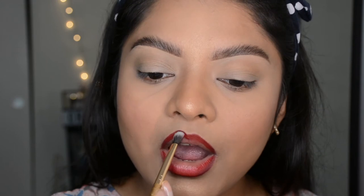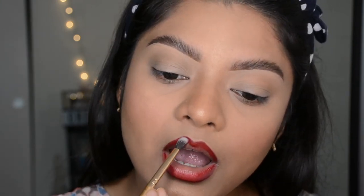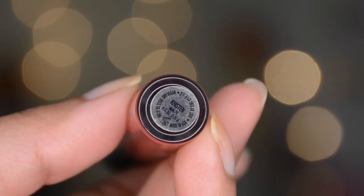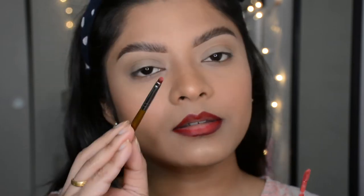If you're a beginner, I'd always suggest using a cream lip color instead of liquid lip colors, because with liquid you get very little time to work with it.